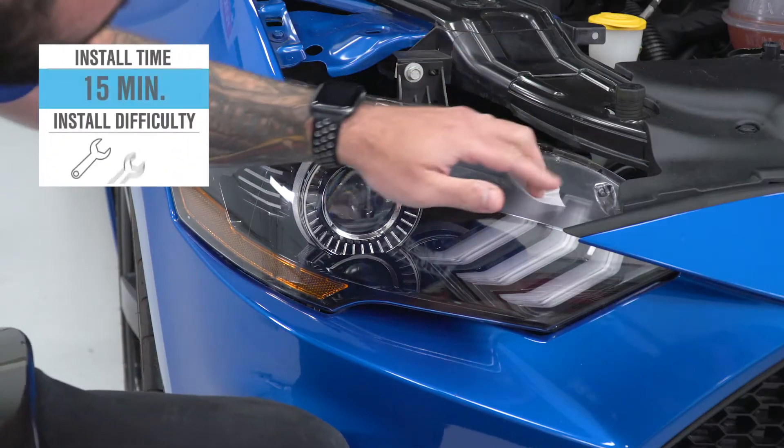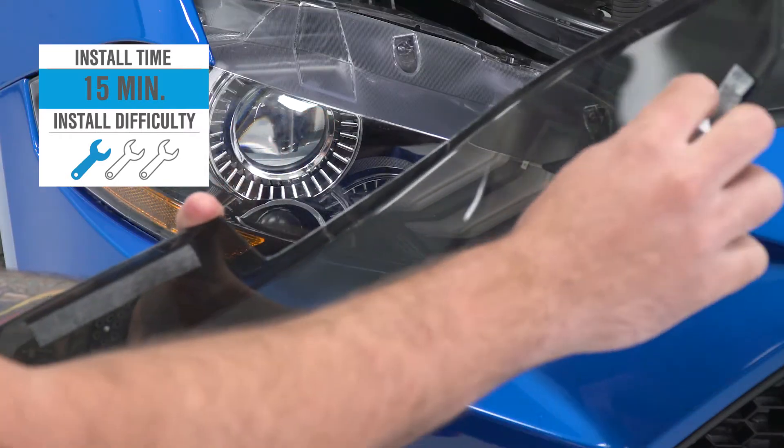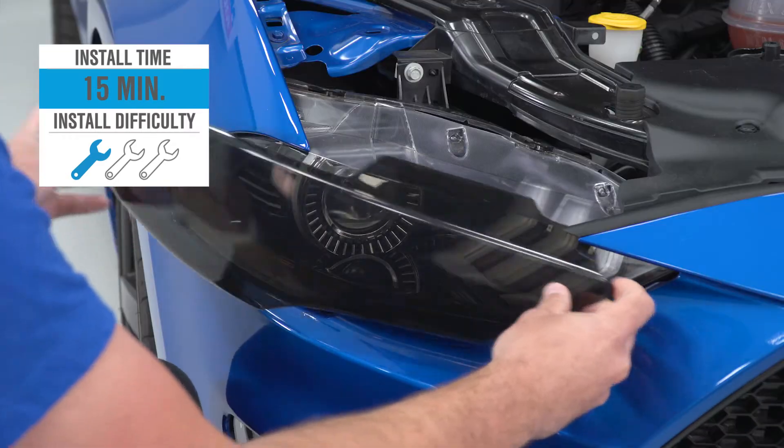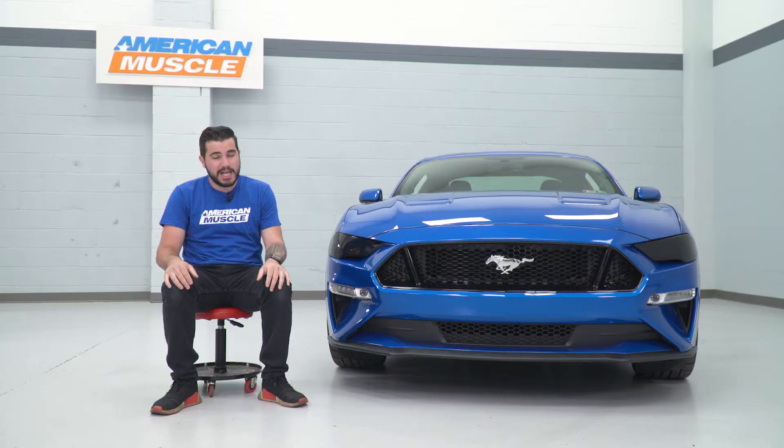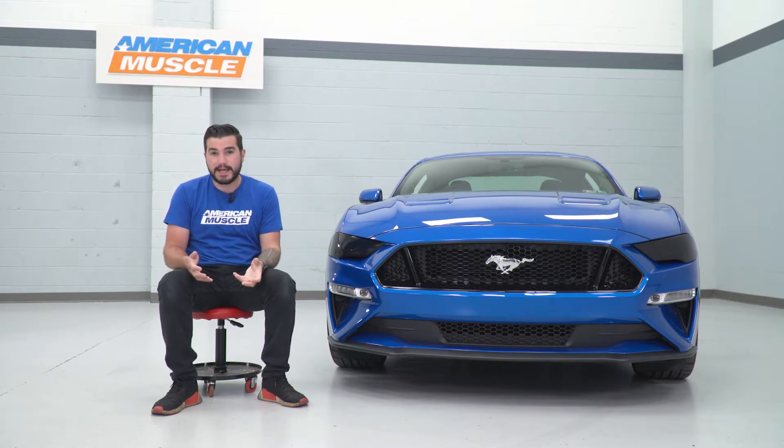As you'll find out from our install in just a second, these guys are gonna get one out of three wrenches on our difficulty meter. It'll take you about 15 minutes to accomplish the entire process. And when it comes to peeling them off, you just pull them straight off — it's as easy as that.